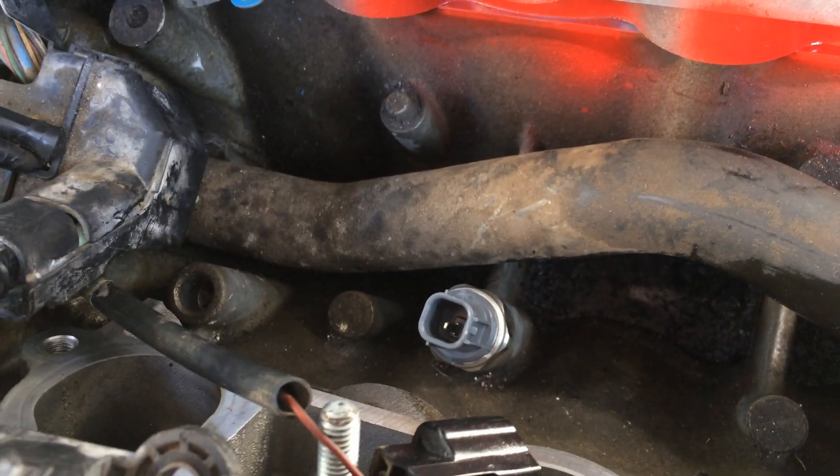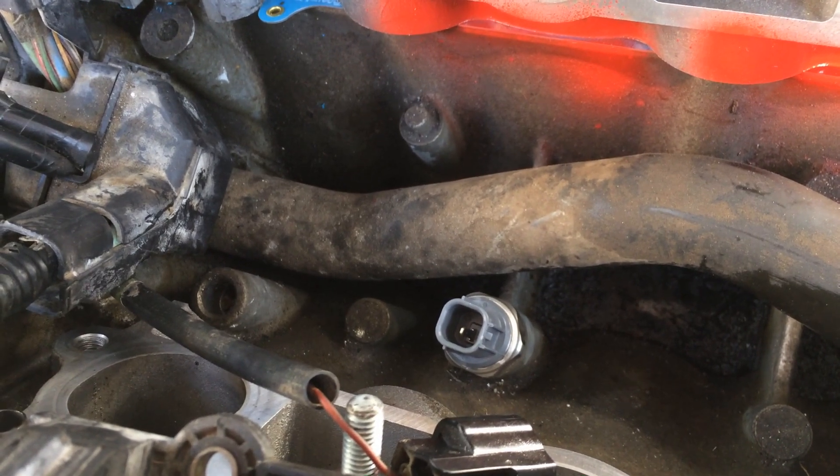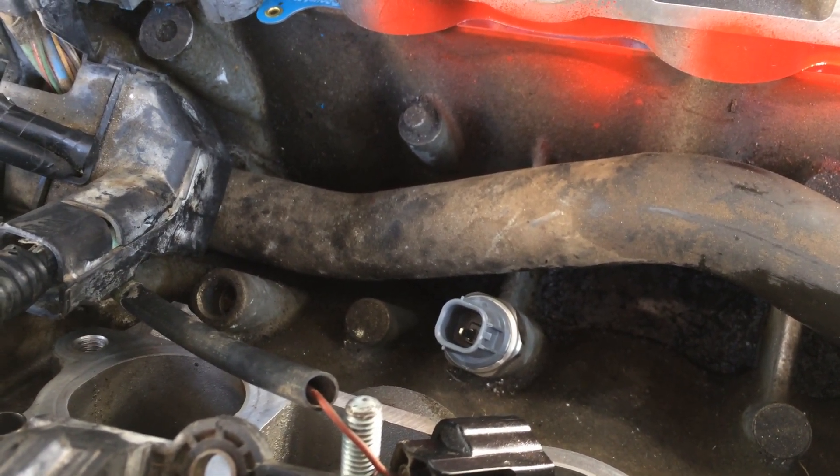Alright, just like that — you're going to snug it up and you'll be good to go. Alright guys, there you go. Just want to show you how you put the NOX sensor in a Honda J-Series V6.